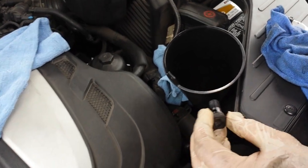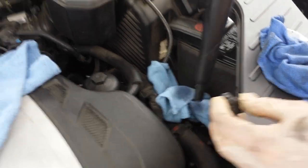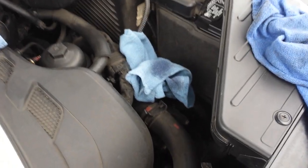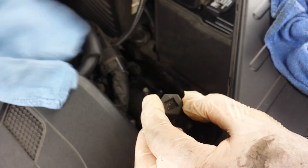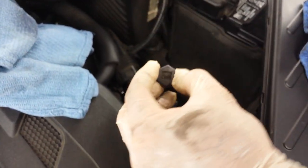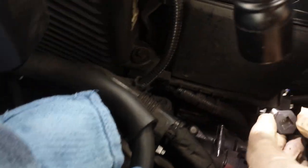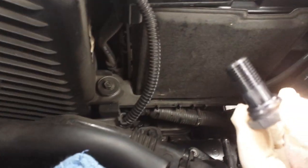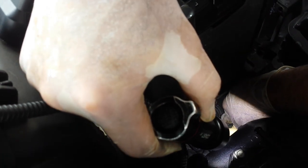Now we are ready to fill it up. I already put the oil leveling plug back in that hole. It has an O-ring — you don't need to be overly tight, just make sure the surfaces touch.